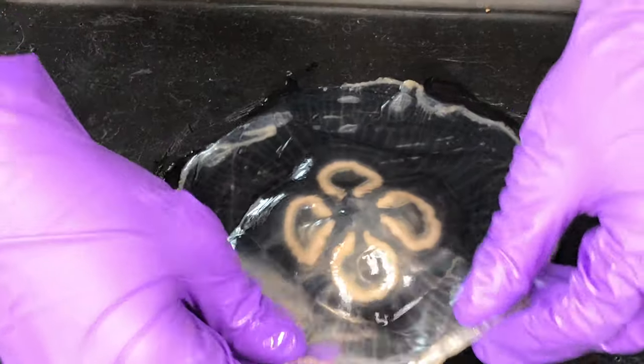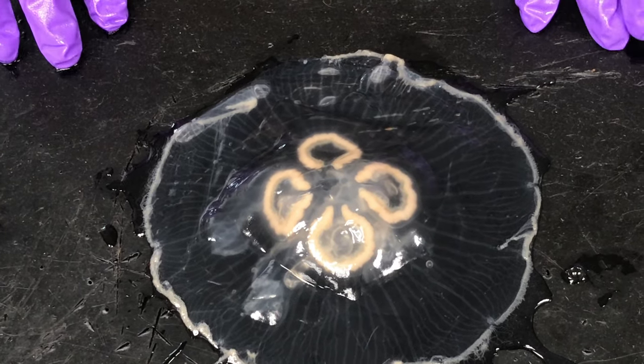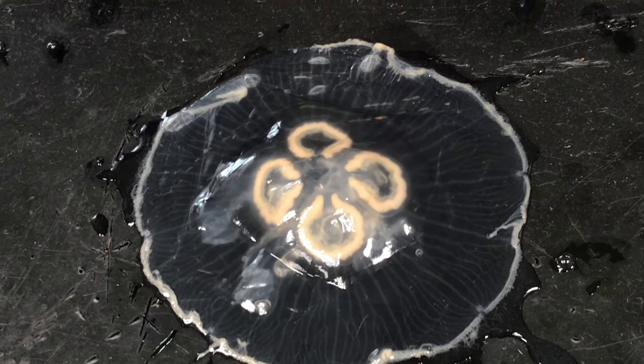And then you can flip them back over and take a picture or a drawing. You should be able to label everything else on that little organism.